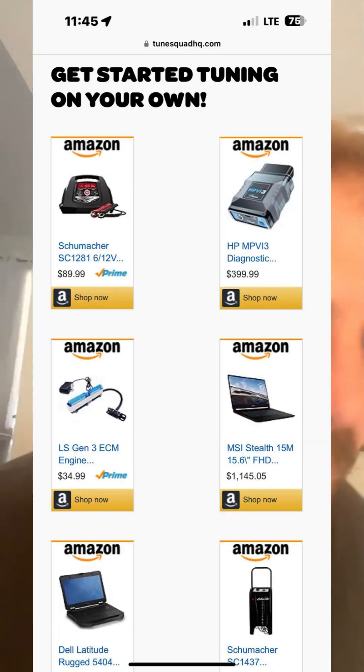First thing you're going to need is an HP Tuners device. If you don't have one already, you can pick them up off of our shop at TuneSquadHQ.com/shop — you'll find the HP Tuners MPVI 3 up there. This is the 2, and they are no longer selling the 2, so you've got to get the 3 now, but it'll be the exact same process on the 2 as it is the 3.